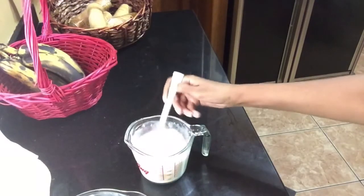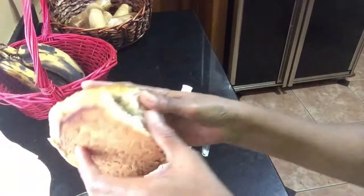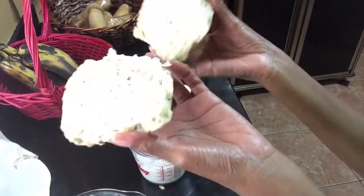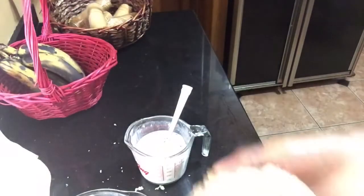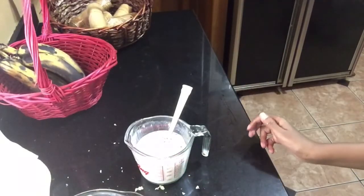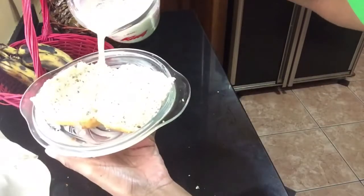Before I continue, all of the ingredients will be in the description box. So once my mixture is properly well combined, I am going to take my two pieces of bread and place them into my buttered dish, making sure that the milk mixture is properly soaked into the bread but not too soggy.